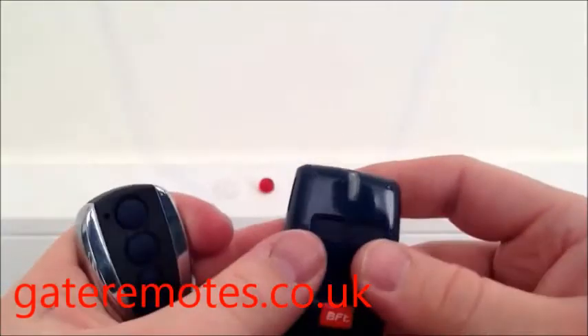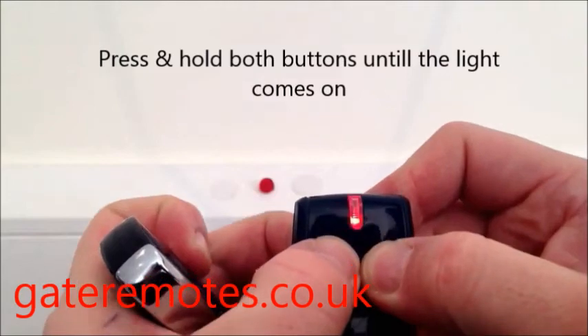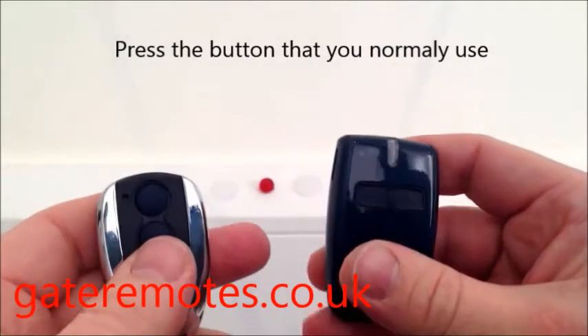So to add this, what we do is press on the BFT Mito — press and hold both buttons at exactly the same time until the light comes on, and release the buttons, then press once the button that normally operates your system.